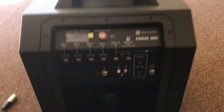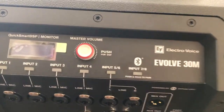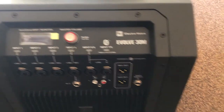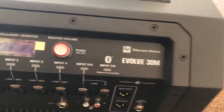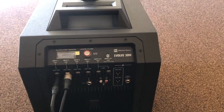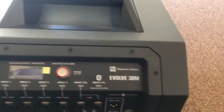On the back of the Evolve 30 you have a total of seven inputs — one, two, three, four, five, six omni jacks. An omni jack means you can either use a quarter-inch inside it, or if you have an XLR like a microphone cable you can also use those. You want to put all your connections in before you turn the unit on, and then you just push these buttons to release whatever cables you have input.